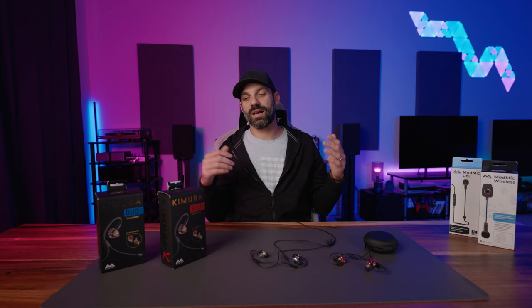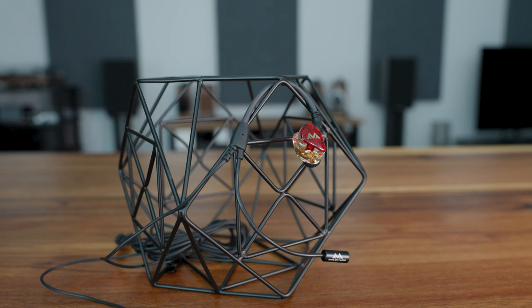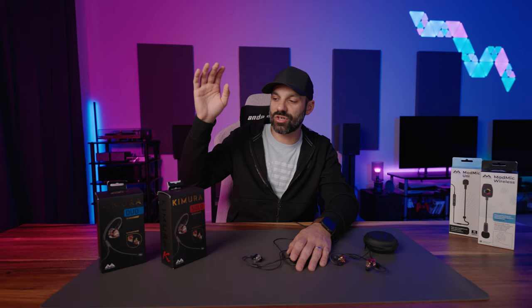Hey everyone, it's Joe from Gadgetry Tech. I have a really exciting video because this is kind of a unique product — it's been done by other brands but I don't think executed to this level. I'm talking about the Antlion Kimura line. The Kimura is basically a microphone system designed for IEMs. Antlion has four SKUs and they did send this to me for review, so big thanks to them — it allowed me to release the review somewhat on time to when it was officially announced.